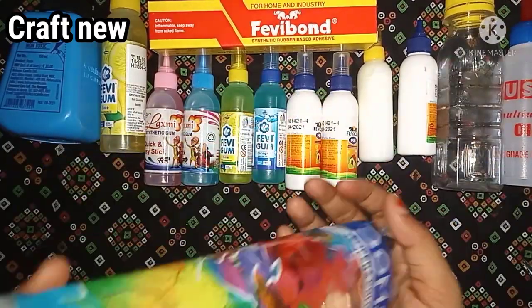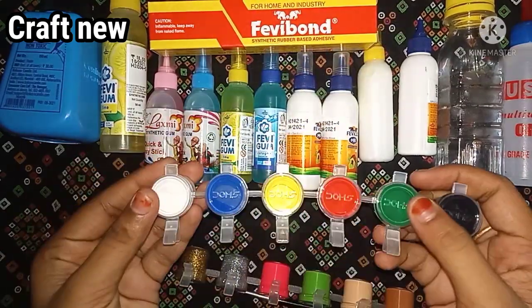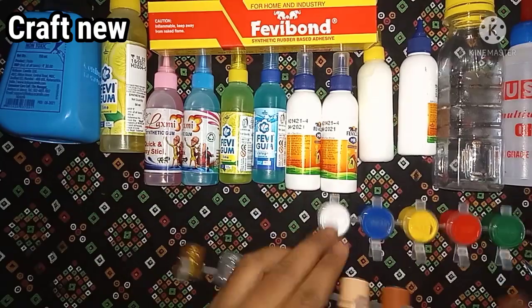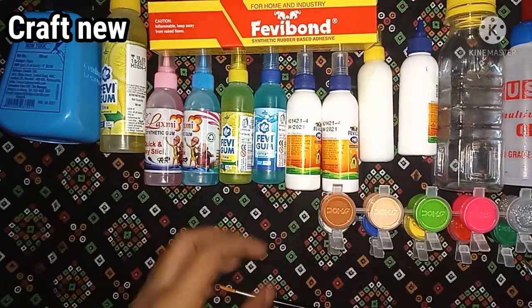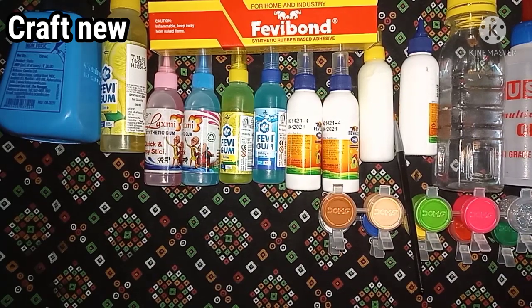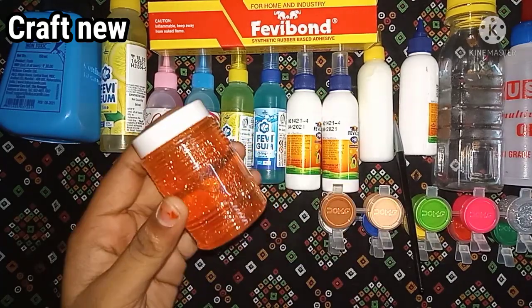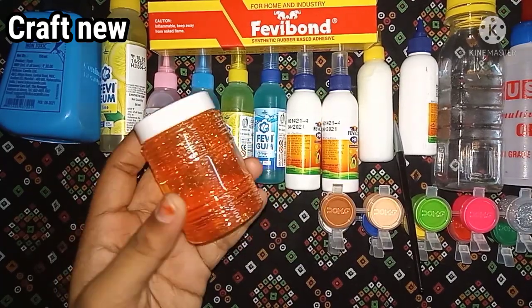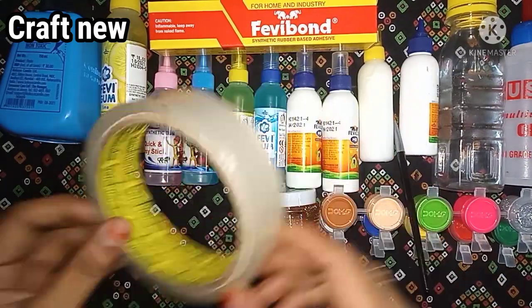Now we will paint the face. I will paint the face. It is a yellow color. We will paint the face. This is the paint. This slime is the paint. It is an orange slime. We will review it.